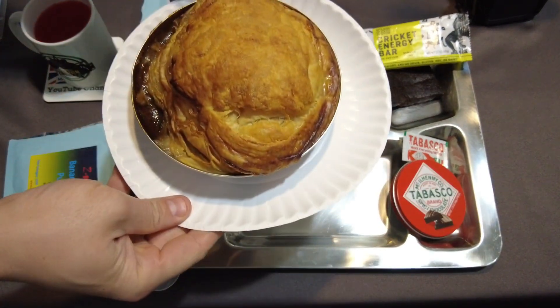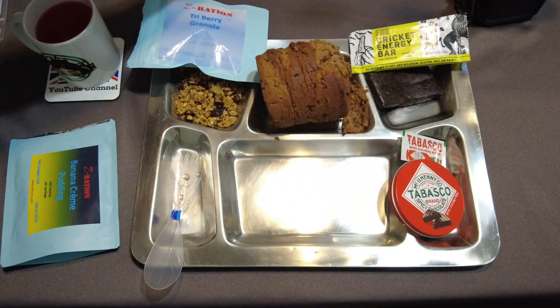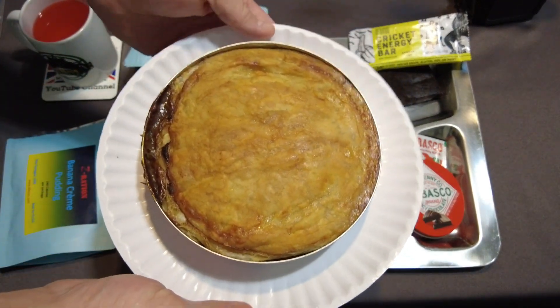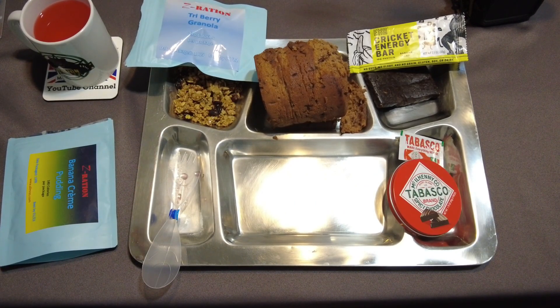Here are the meat pies that have been cooling down. This one is the beef and onion, and this one is the steak and kidney. The steak and kidney stayed a little bit more formed. They're still cooling down, so let's go ahead and try some other stuff out first.